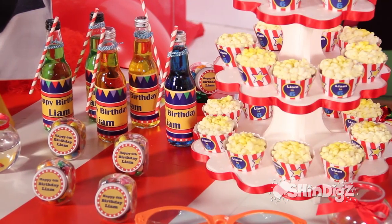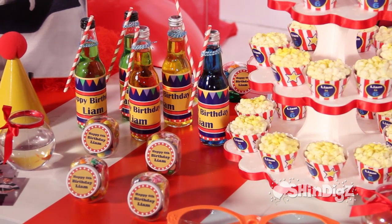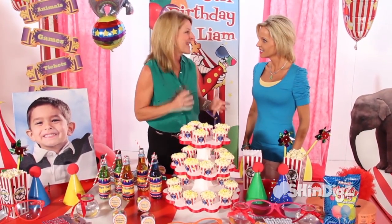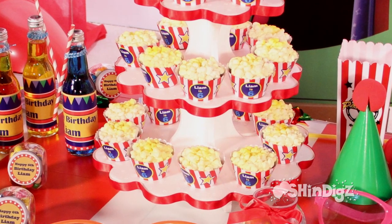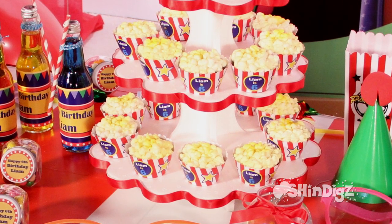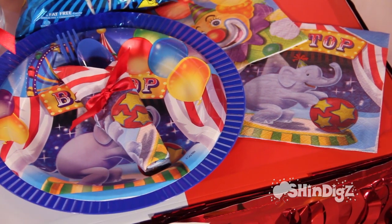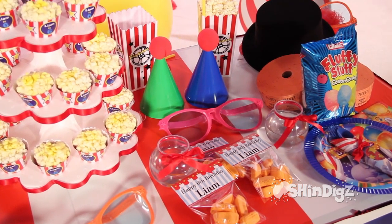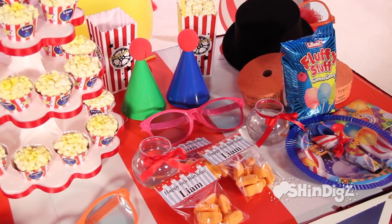I like to set the stage with my cake or cupcake table. We've created personalized cupcake holders with red velvet cakes, and the top looks like popcorn — you can get that party tip online at Shindigs. All the plate ensembles fit the theme, we've got bottles with Liam's name on them, popcorn holders — everything you need to set your perfect table.